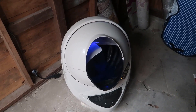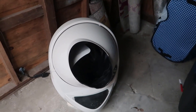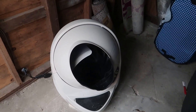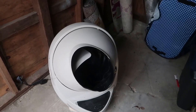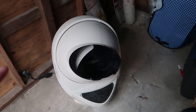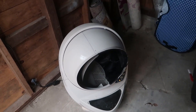We actually have four cats in the household, and our very first cat actually had some issues where she was deciding to urinate on carpet around the home rather than in the litter box. My thinking was to get an automatic litter box where it would be clean all the time. That hasn't necessarily solved all the problems — if the other litter boxes are dirty she still won't use this one. So if you're looking to buy this thinking it's going to stop a cat from urinating in the wrong places, I would not see this as a solution to that.